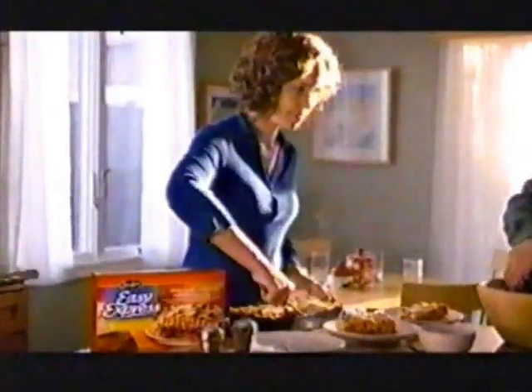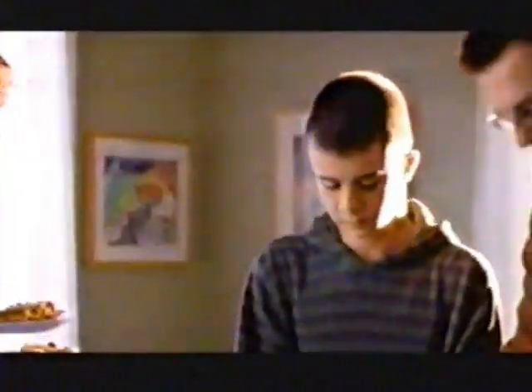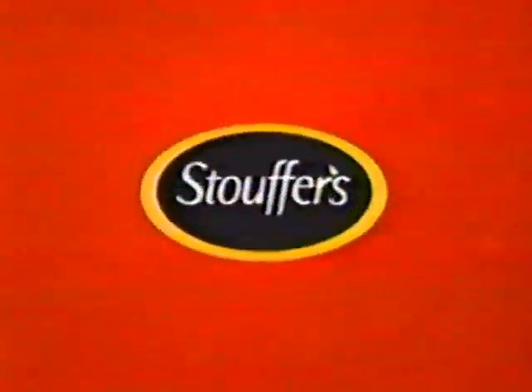Studies show that kids who have regular family dinners tend to get better grades. Stouffer's Easy Express is ready from the microwave in under 20 minutes, so you can make something that's good in so many ways. Stouffer's: let's fix dinner.